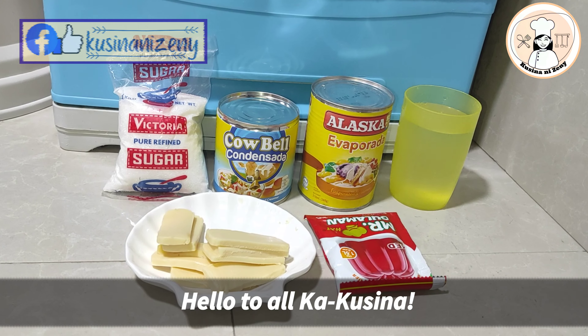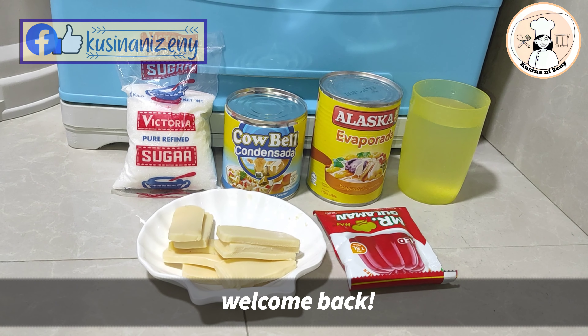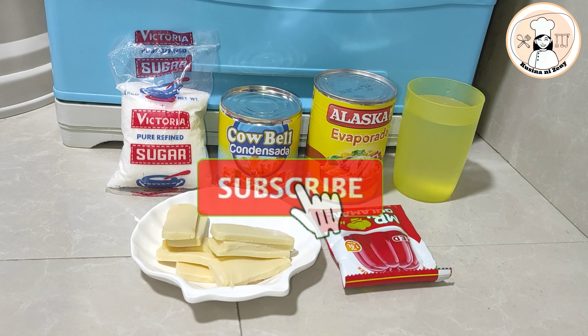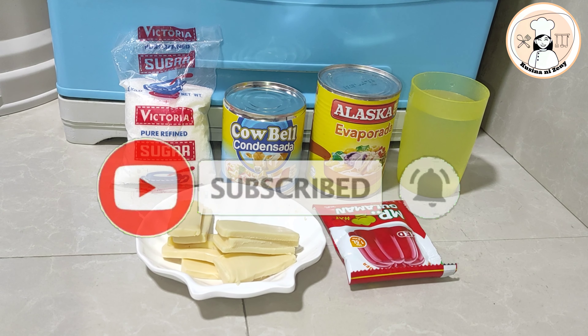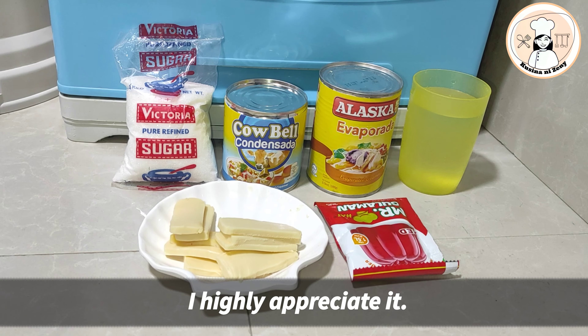Hello mga kakusina! Andito na naman tayo sa kusina ni Senni Nagbabalik. Kung bago lang kayo sa channel ko, please hit the subscribe button and the notification bell to keep you updated in our latest recipe videos. Sobrang na-appreciate ko po ito.